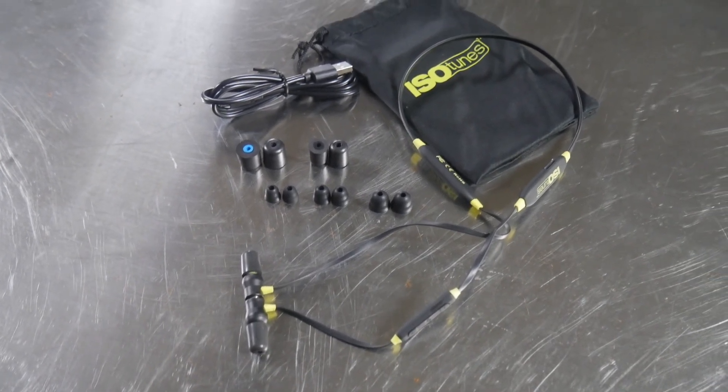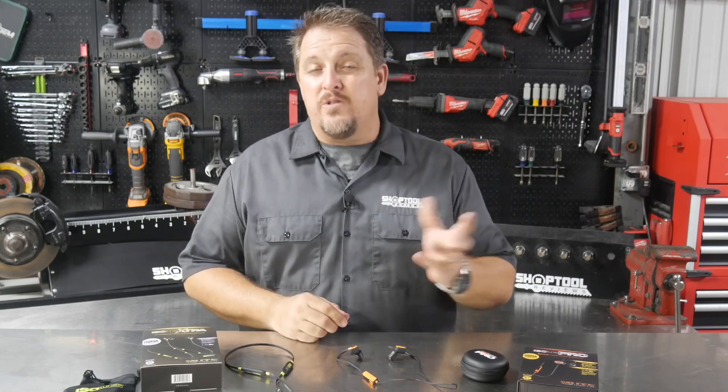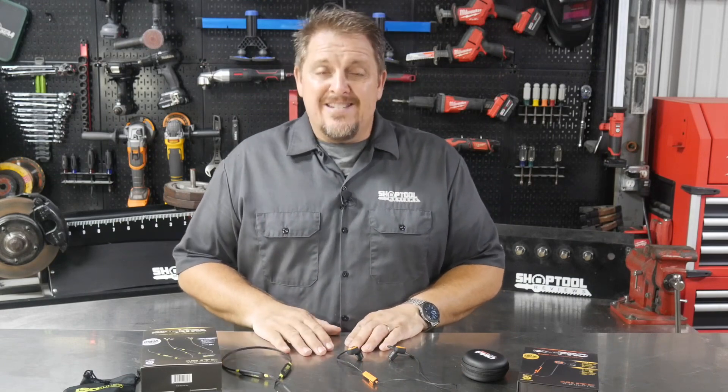We're keen on sound around here — we kind of like music. So we like to make sure that the music we're hearing is good and crisp and comes across very well. I'm happy to say that both these earphones do that.